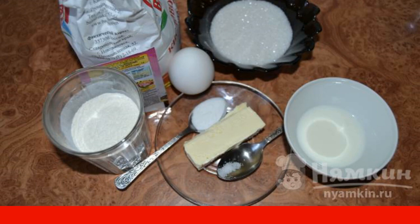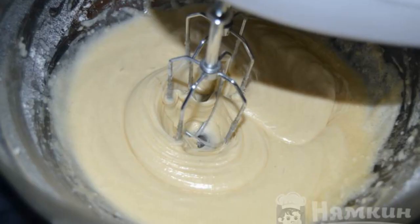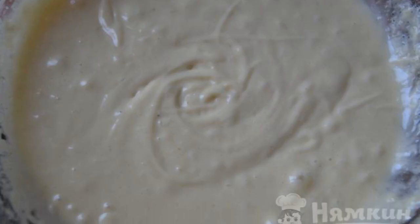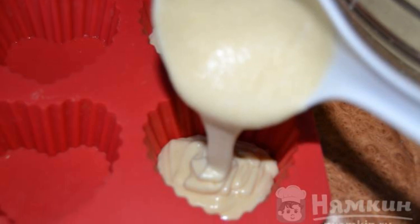Add the milk and continue to beat for another minute. You should get a dough of the consistency of thick sour cream. Pour the beaten dough into the molds, filling them two-thirds full.